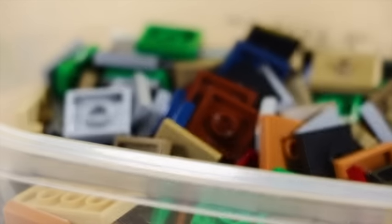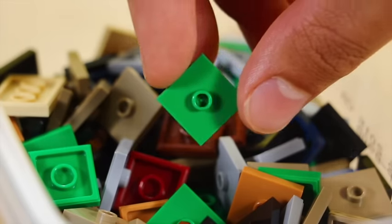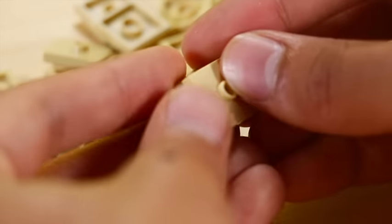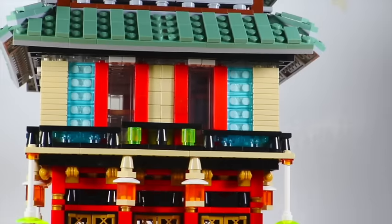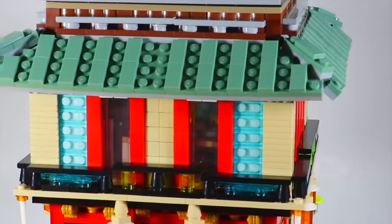Finally, our last technique: using stacked jumper plates to create textured wall designs. If you have a bunch of spare two-by-two jumper plates — those are the tiles with studs in the middle — all you have to do is stack them on top of each other and you get a neat textured effect. This is great for architecture-based builds like houses or walls.